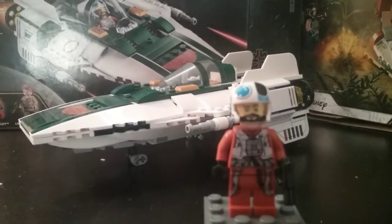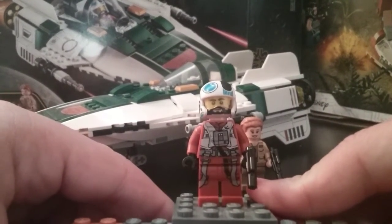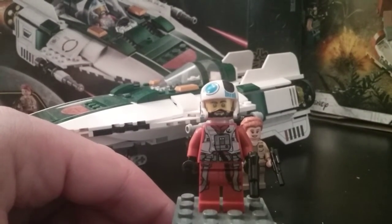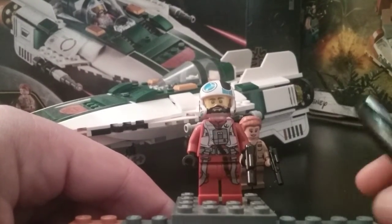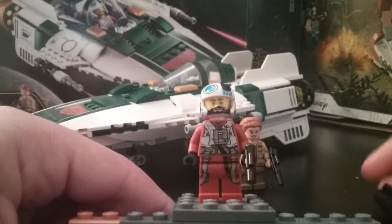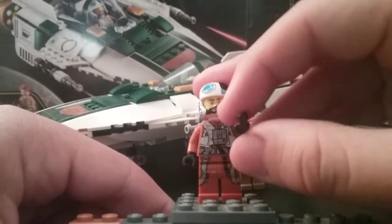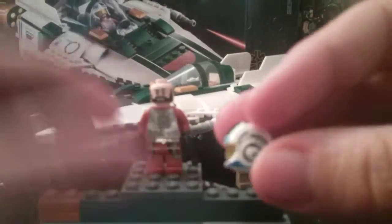He's got the standard Resistance outfit that Lego has been doing for a while now. You can see the Resistance insignia right up here. He's got some life support here and the tube goes down the jumpsuit as well — very nice detailing. He also has a blaster pistol, and here's a better look at that unique helmet of Snap's.